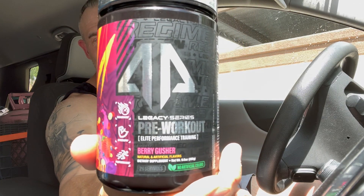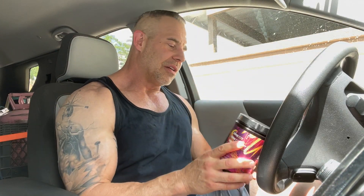We'll jump right into this — this is AP Sports Regimen, it's a Legacy Series pre-workout. We'll jump right into the ingredient profile, then get into the effects.